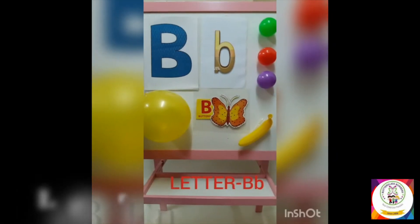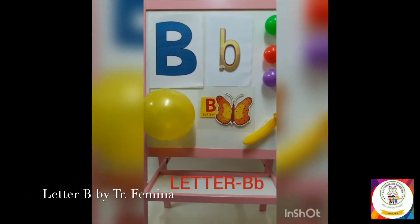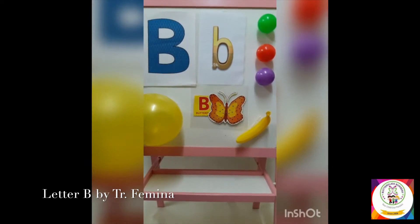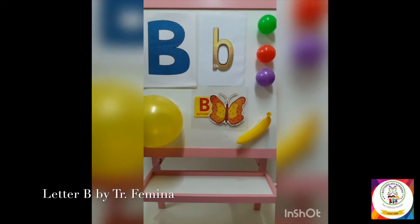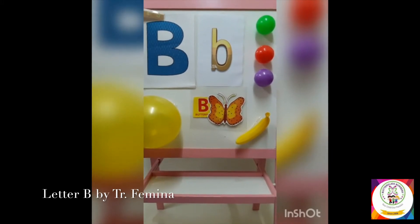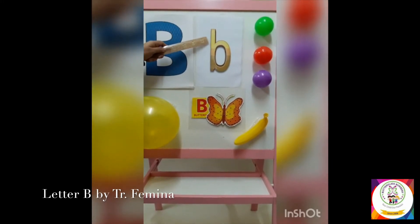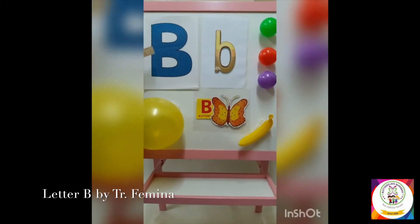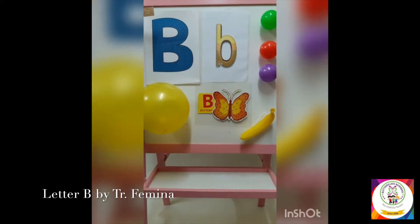Good morning everyone, this is Teacher Femina from Butterflies Nursery. Today let's learn about the letter B. This is the uppercase letter B and this is the lowercase letter B. Let's make the letter B sound: B, B, B, B.